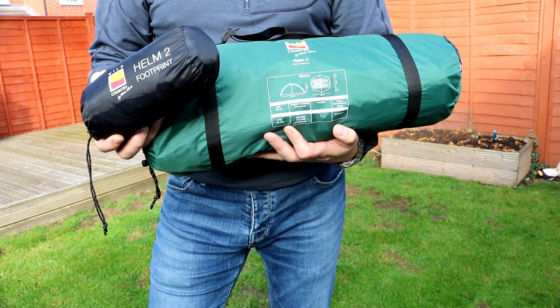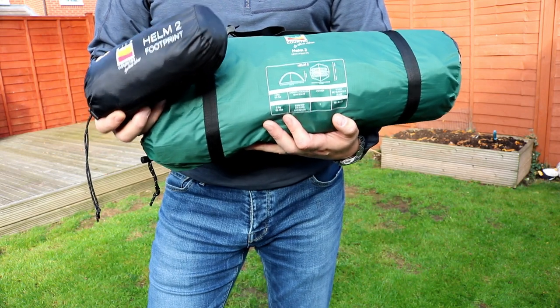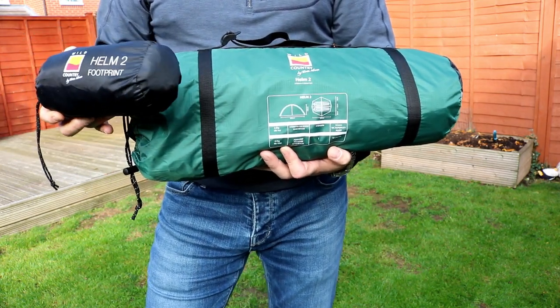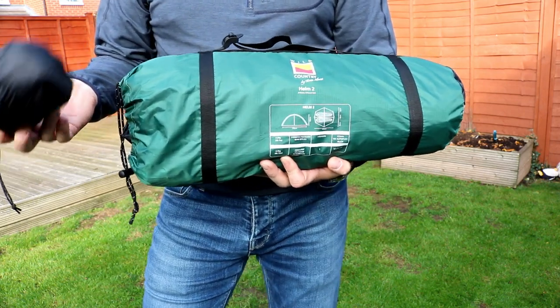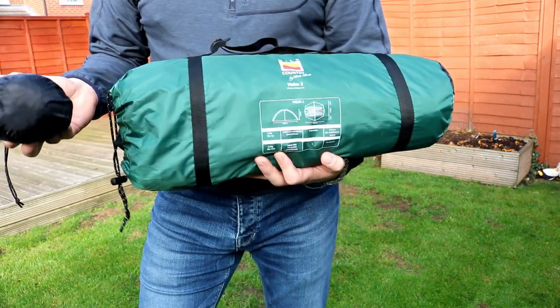I just wanted it easy. I'm quite a lazy camper, so I thought it'd do the job, and it seems to tick all the boxes. It comes in at bang on two and a half kilos, which includes the footprint as well, which, for winter camping, I can accept. It's not a problem. I've got a good rucksack, so it's not a problem at all.